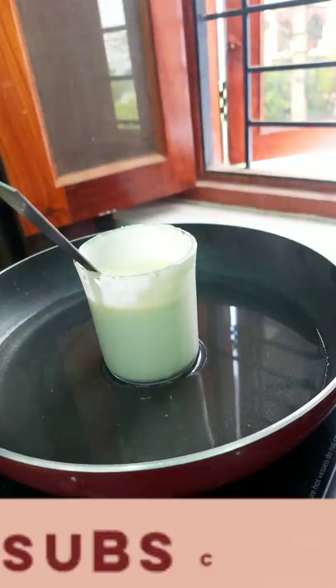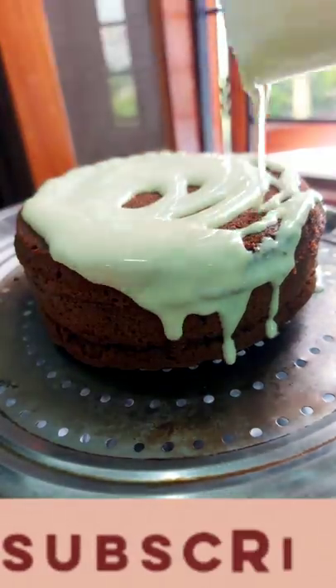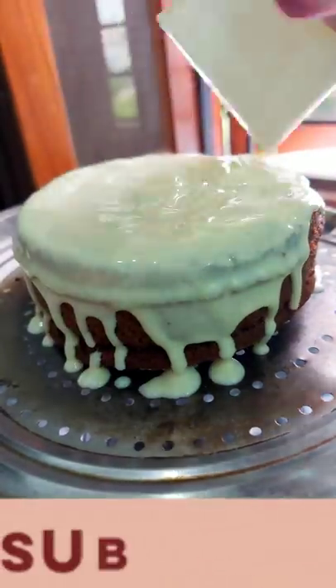Now let's melt white chocolate. And after that, we will add white chocolate to our cake. Because here we have no whipping cream.